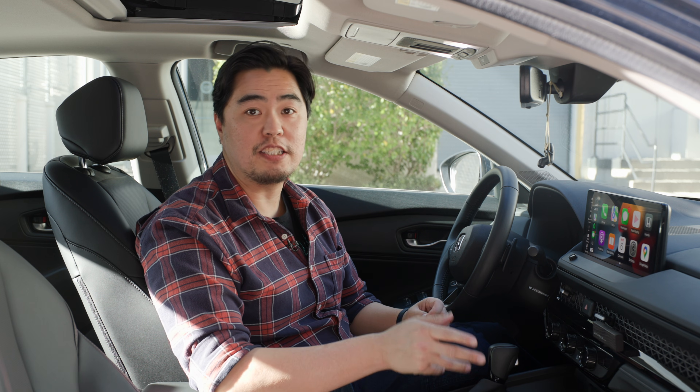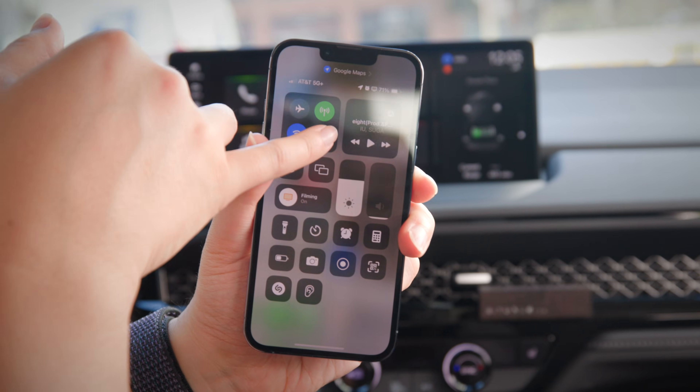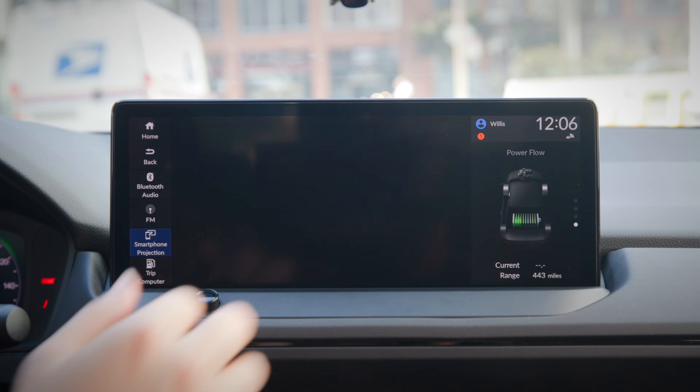The second method of connecting to CarPlay is wirelessly via Bluetooth. First, make sure Bluetooth is turned on from your iPhone by swiping down from the top right corner and pressing the Bluetooth icon. From your car's infotainment system, select smartphone projection from the tab, then connect device.